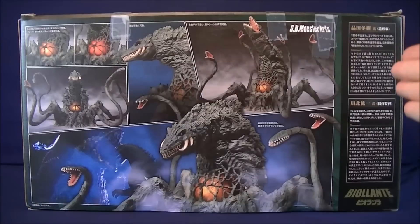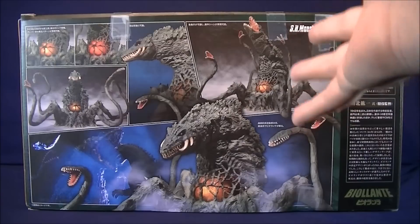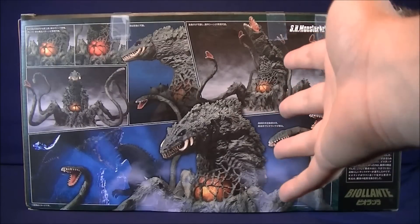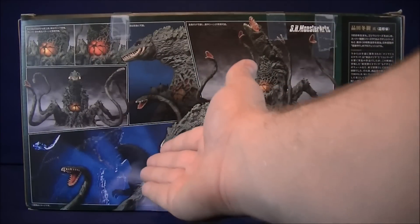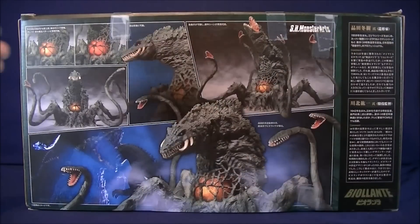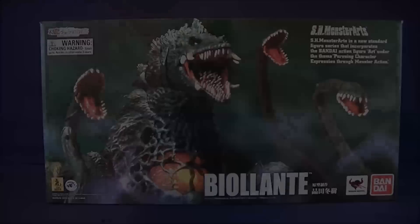For the back of the packaging, I'm not exactly sure what it says, but I'm assuming it's some kind of bio for the character. It has some really nice figure poses on the back, and also has a little battle scene with the SH Monster Arts Godzilla. And it shows you the light-up gimmick, which I'll go over for you guys in a little bit. And that's pretty much it for the box — let's get her open out of her cardboard prison.